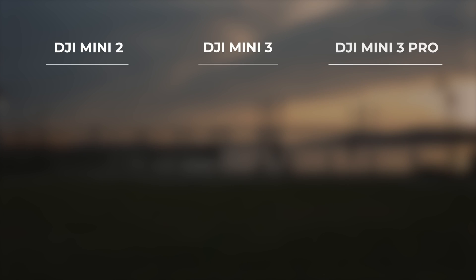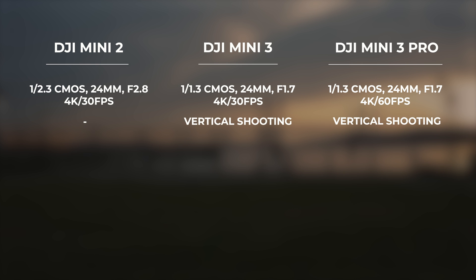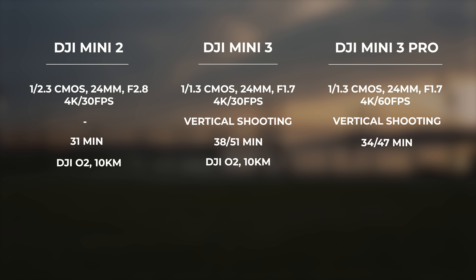The Mini 2 and Mini 3 both shoot 4K up to 30fps, while the Mini 3 Pro can achieve 4K at 60fps. Both the Mini 3 and Mini 3 Pro can rotate the camera for true vertical shooting. The Mini 3 has a slightly improved battery life over the Mini 3 Pro. The Mini 2 and Mini 3 both use DJI OcuSync 2.0, rated up to 10 km, while the DJI Mini 3 Pro uses DJI OcuSync 3.0, rated up to 12 km.